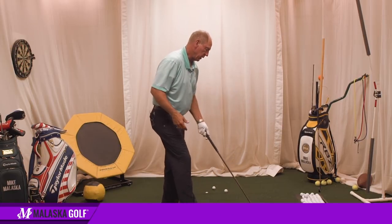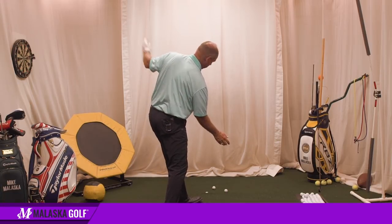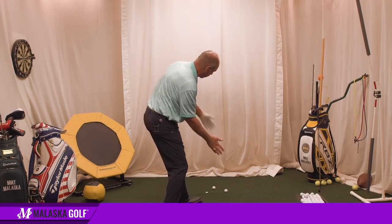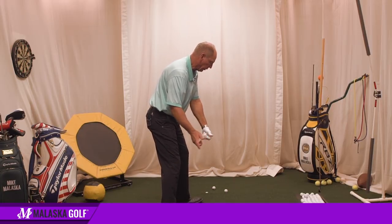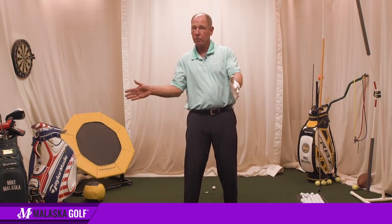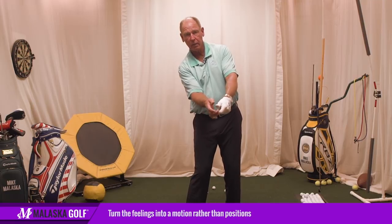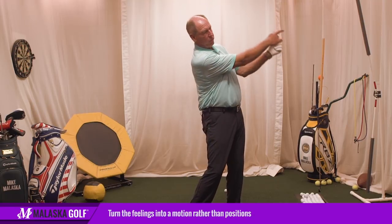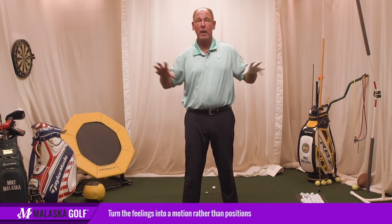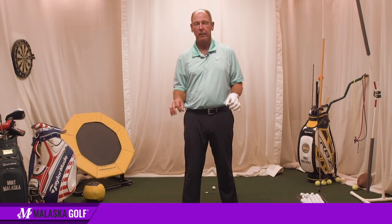The two drills he was adding together were this one and this one. How do I do this and this? Because when I try to add the follow through, all of a sudden everything starts to go wrong. You've got to go another skill — once you feel this one, put a club in your hand, there's where you've got to get, then just hit it and feel where it goes after, and gradually build the motion and turn it into a motion rather than positions. That's how you start putting multiple drills together.